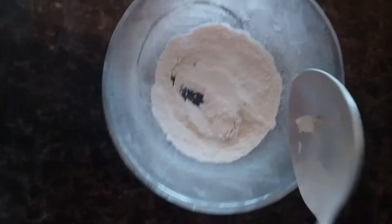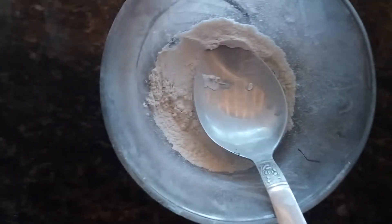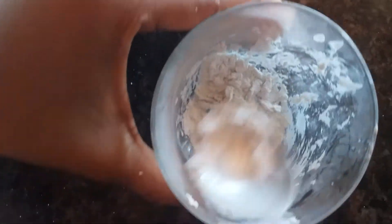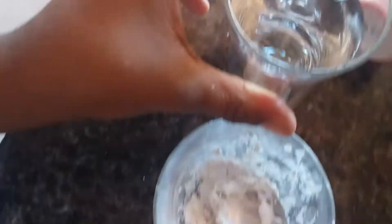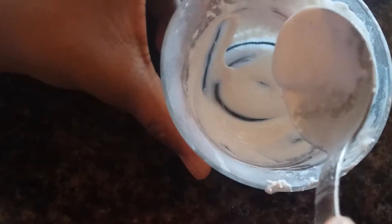Let's start. First, for the bowl, take a spoon and add two tablespoons of face powder. I have put two tablespoons of face powder. Now put some glue — I have put some glue. Now what you have to do is use water little by little and make a beautiful flowing consistency, kind of a batter. Just mix it well.